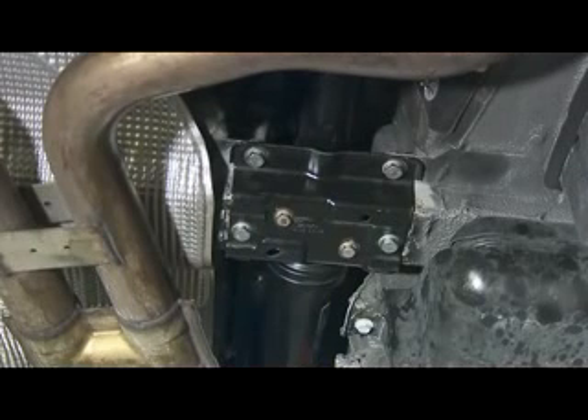This can be performed in other vehicles, not just on this type of vehicle. It's a universal part that can be used in many applications.